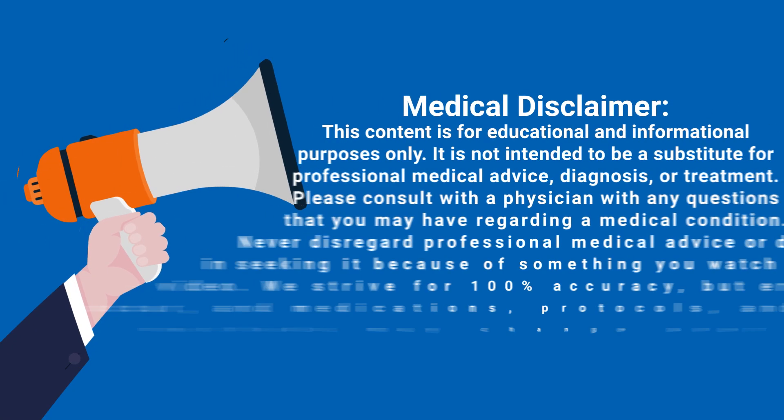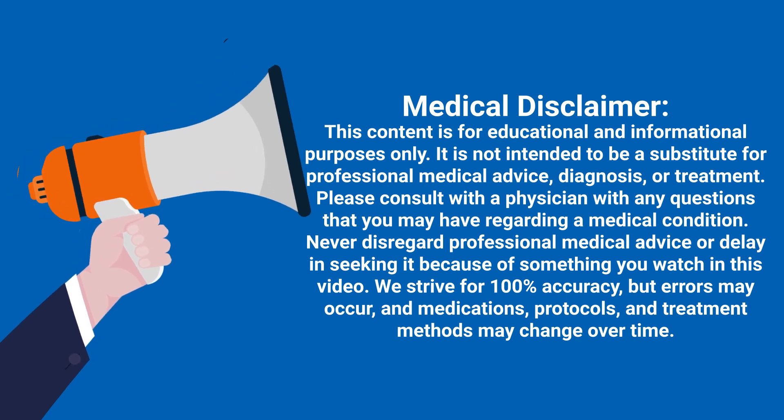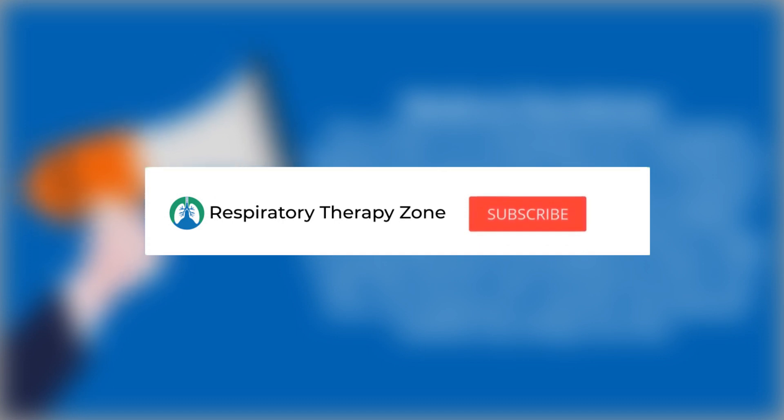Just a quick reminder: we are not doctors, this video is for informational purposes only. If you don't mind, do me a huge favor and hit the like button — it really helps support the channel — and go ahead and subscribe for more videos like this.